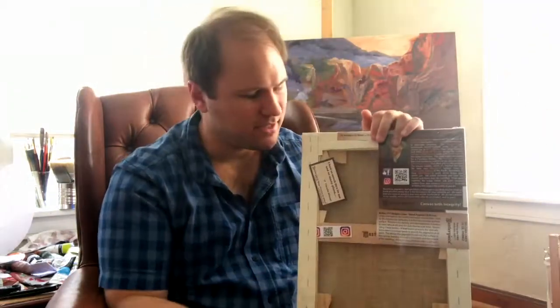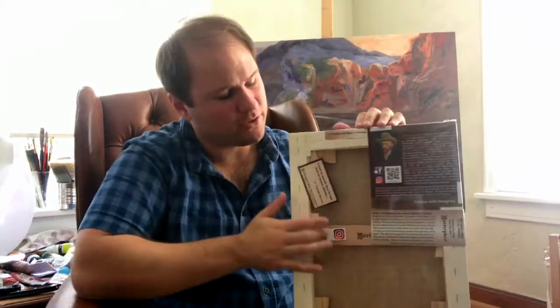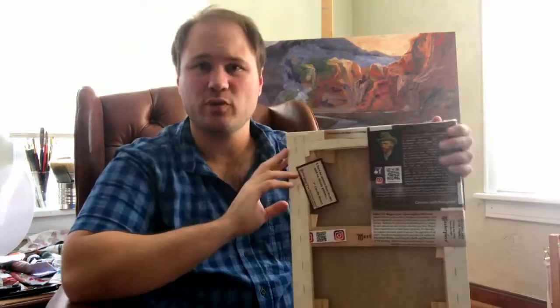But ghosting is very simple. Every canvas over a certain size — usually over an 8x10 or something like that — will have a support beam. It might have two, it might have ten. It depends on how large the canvas is. This one only has one support beam because it's a 12x16.